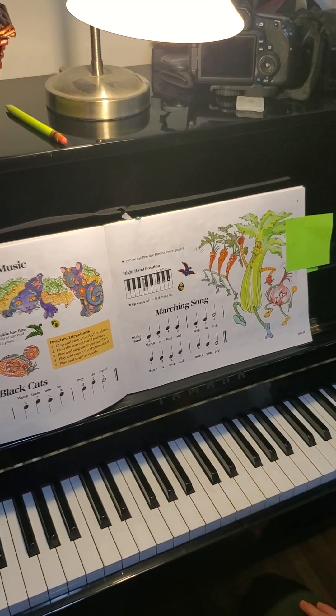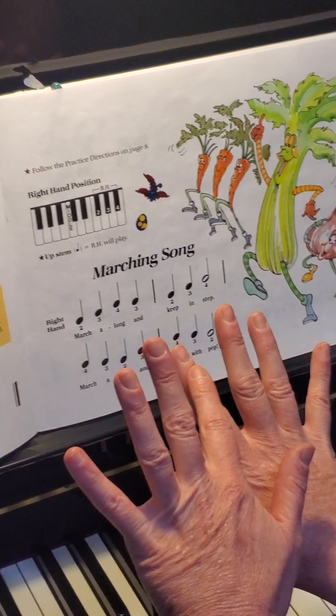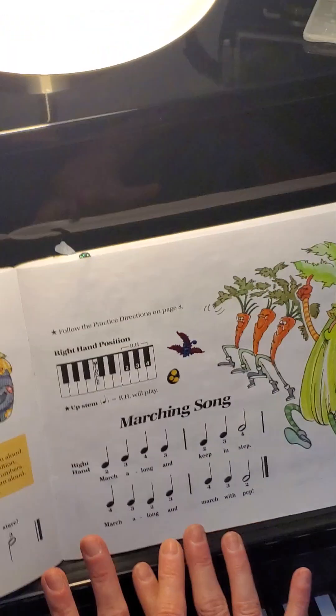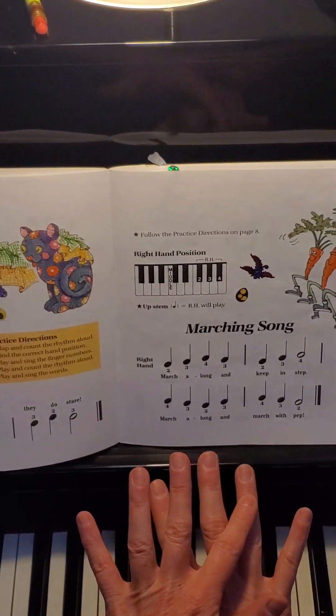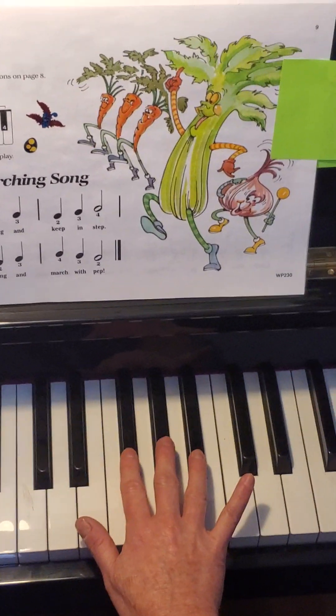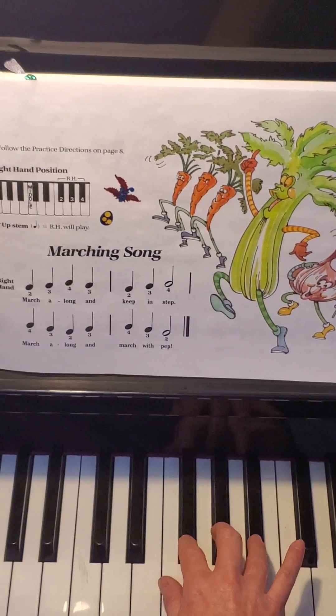This marching song uses our right hand and it uses fingers two, three, and four, which is your pointer, middle, and ring finger, and we're gonna use it on a group of three. Here's a group of three. Let's just try that all together. Perfect!